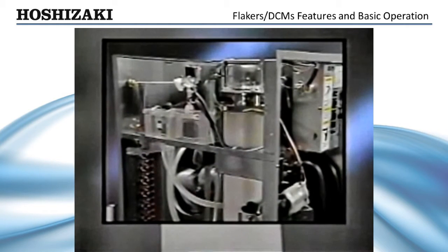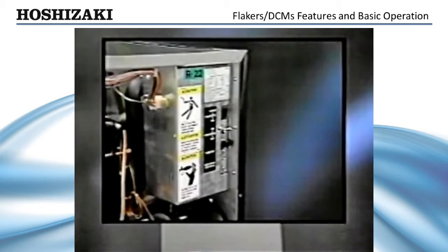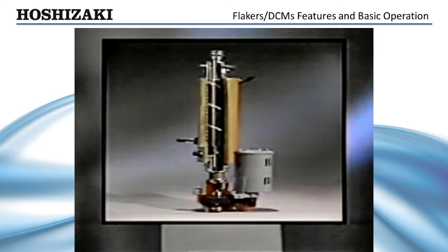Removable panels make regular maintenance checks and servicing much easier. A solid-state sequence timer provides automatic control over the continuous ice-making process. Hoshizaki Flakers and DCMs utilize an internal auger system with a direct-drive spline-coupled gear motor for dependable operation. A fully insulated stainless steel evaporator provides a durable freezing surface. Anti-magnetic stainless steel is used to eliminate pitting and corrosion on the evaporator and auger surfaces.